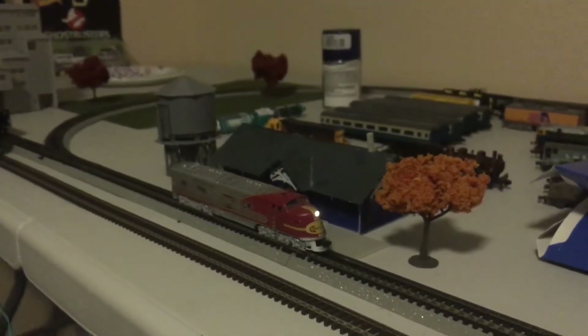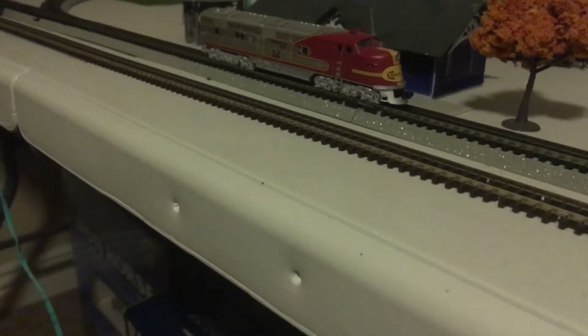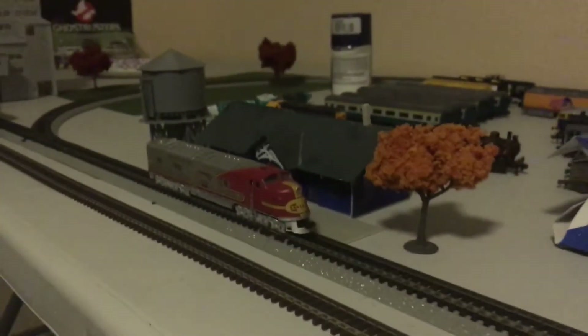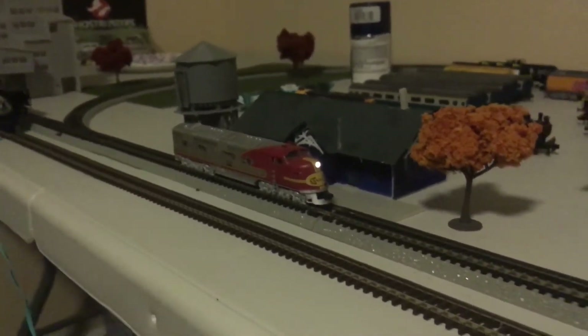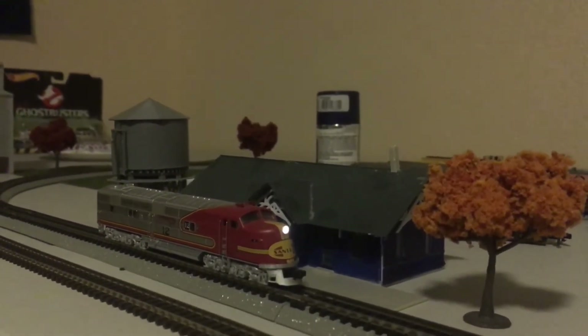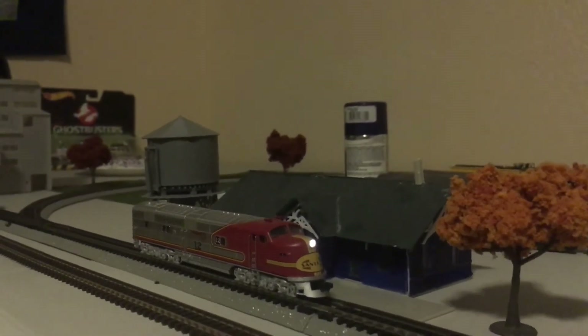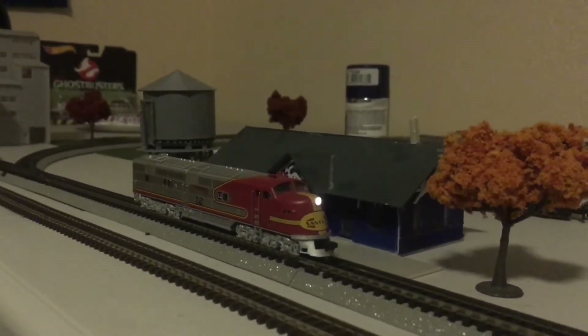But let's listen to some noises. Number one — hmm, no noises. And it's dead. We've got to restart the controller again. Turn it back on — it's back on. Function button number six turns the sound on. It's got some pretty nice sound for an N-scale diesel motor. Number one is bell, two is horn, three is a plank. And it just restarted itself — I don't know why.